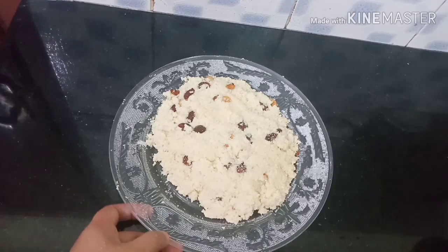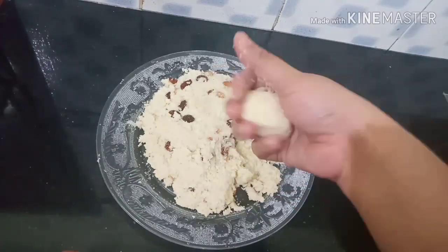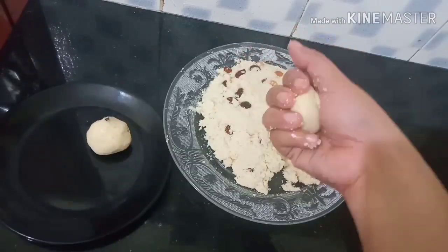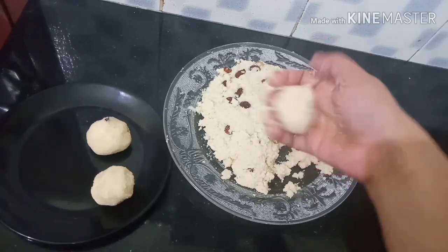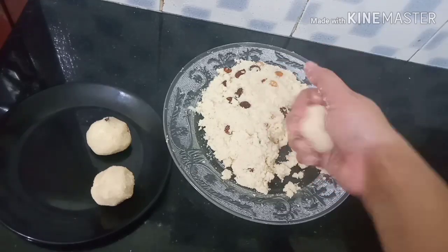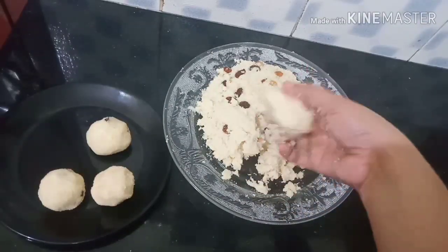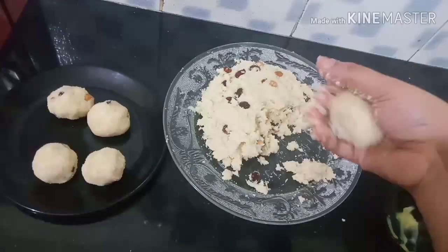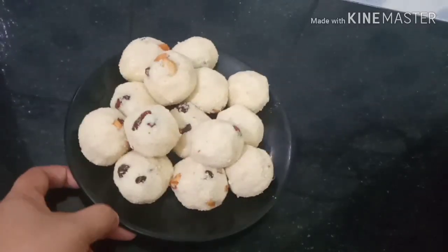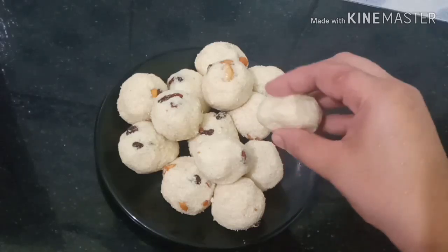Add 1-2 tablespoons of leado. I will try to make the lid with a nice taste. Now we will mix the lid with a nice mix. We have to make some ingredients in the oven.